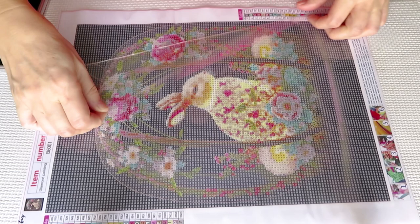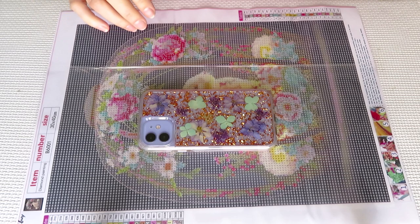But first, before we start, I want to do washi tape around. So let me do that quickly with you together and see what we will have with this design.